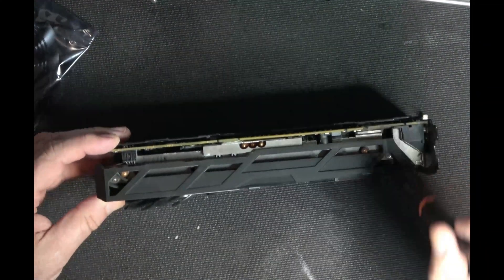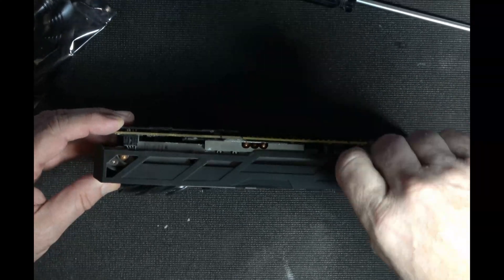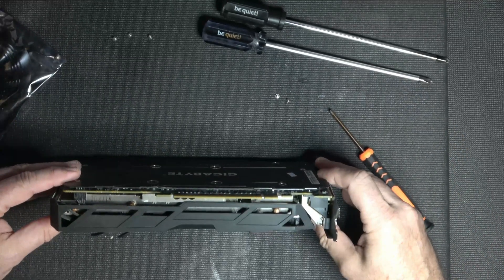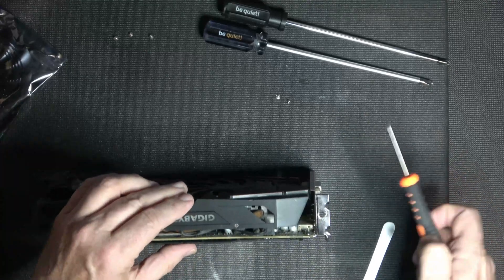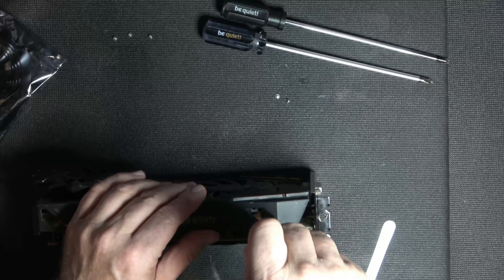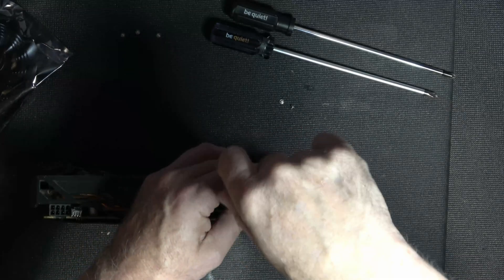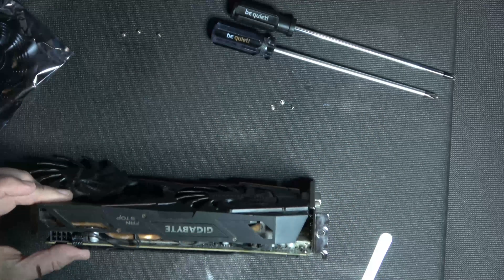To remove the shroud, you're going to see screws inside here — I think there are only four, two on each side. The card I'm working on is the Gigabyte variant, but this is pretty much a reference design, so I wouldn't expect much difference with other brands. Their coolers might be a little different in shape and the screws might be in a slightly different spot, but overall it's going to be the same procedure.